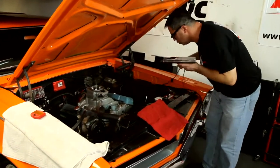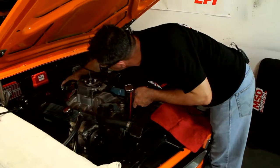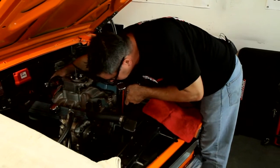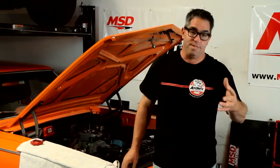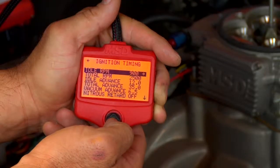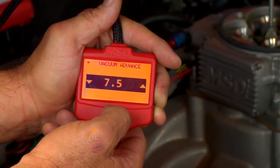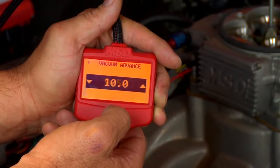Those are the basics on how to utilize the ignition timing control features of the Atomic EFI. We can also simulate vacuum advance because of the MAP sensor in the throttle body. Vacuum advance improves low-speed fuel economy in traffic — it starts the fire burning a little bit sooner and improves drivability. The Atomic EFI has a special screen for this; scroll down to it and you can actually establish vacuum advance simulations for better fuel economy.